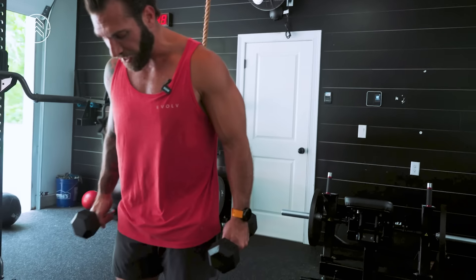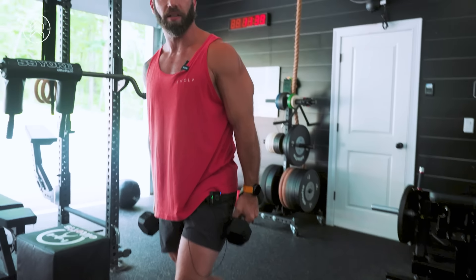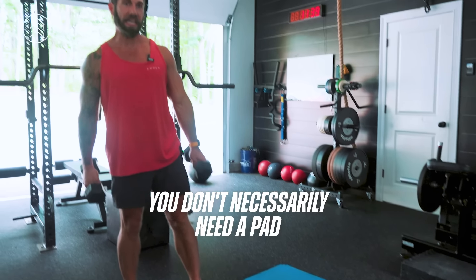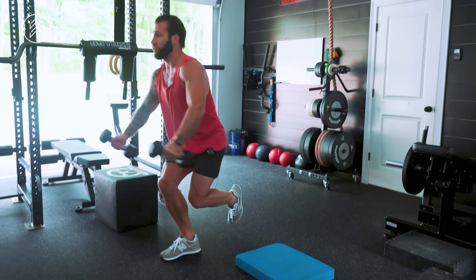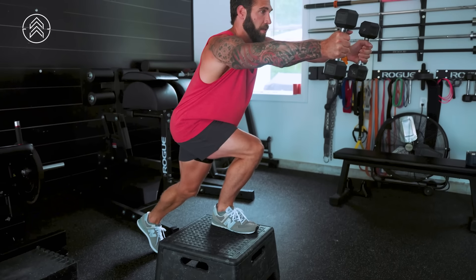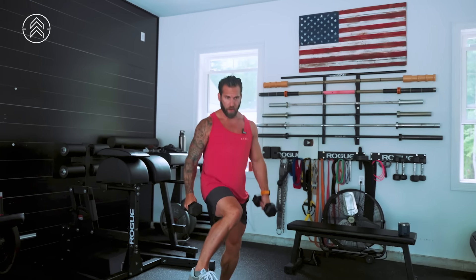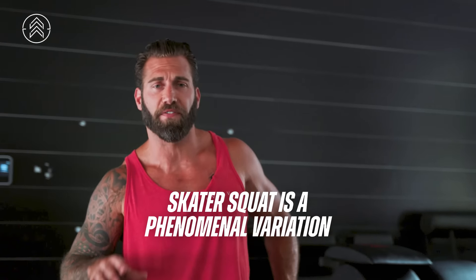You notice I'm using dumbbells, not as additional resistance — I'm using these as a counterbalance. So when I do my skater squat, I'm going to do a front raise with my dumbbells to help counterbalance. I'm lowering to the Airex pad and then standing up. You don't necessarily need a pad, but this will certainly help. You could do it with no pad, but there's going to be more range of motion. If that is too hard, you can start on a box and do a single leg squat this way. Start with a low box or even a 12 inch box — you could go a little bit higher like a bench. Needless to say, the skater squat is a phenomenal variation.